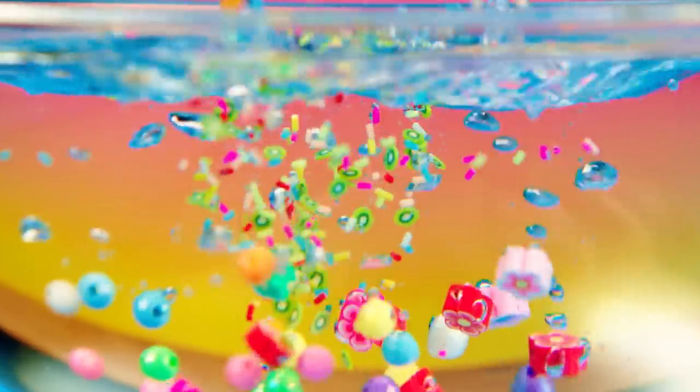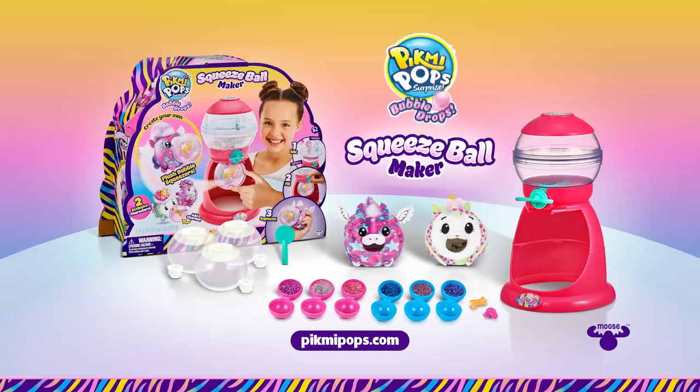Your way! Make your own Bubble Drops! New Bubble Drop Squeeze Ball Maker from Pikmi Pops! Bubble Drops!